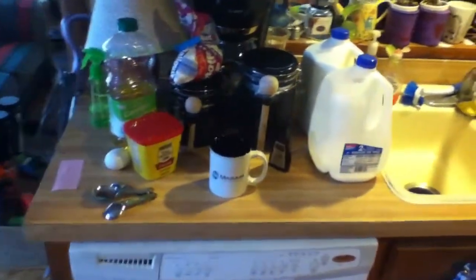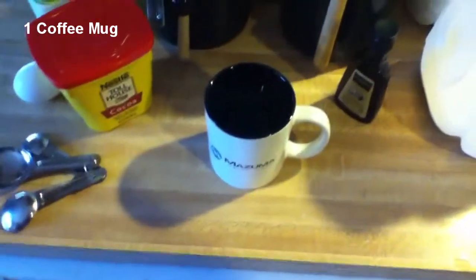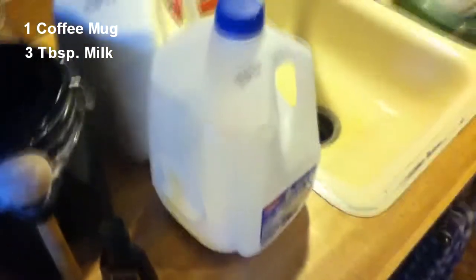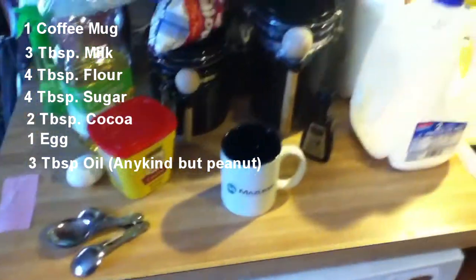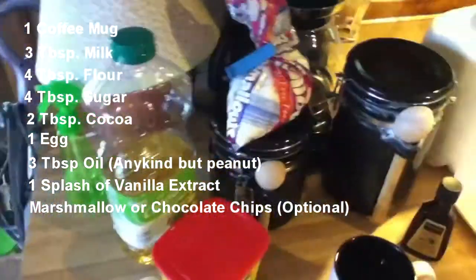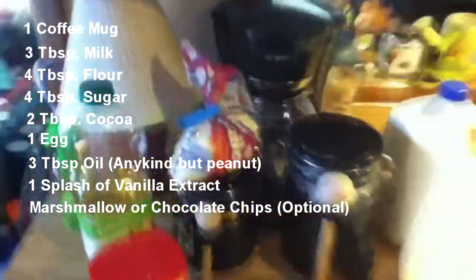So this might look like a lot but it's really not that much, you only need a couple things: a coffee mug that doesn't have anything like metal on it, milk, flour, sugar, cocoa, one egg, any type of oil except for peanut oil, and vanilla extract. I also have marshmallows but you don't have to use them - you can use chocolate chips. I actually would have used chocolate chips but we don't have any.